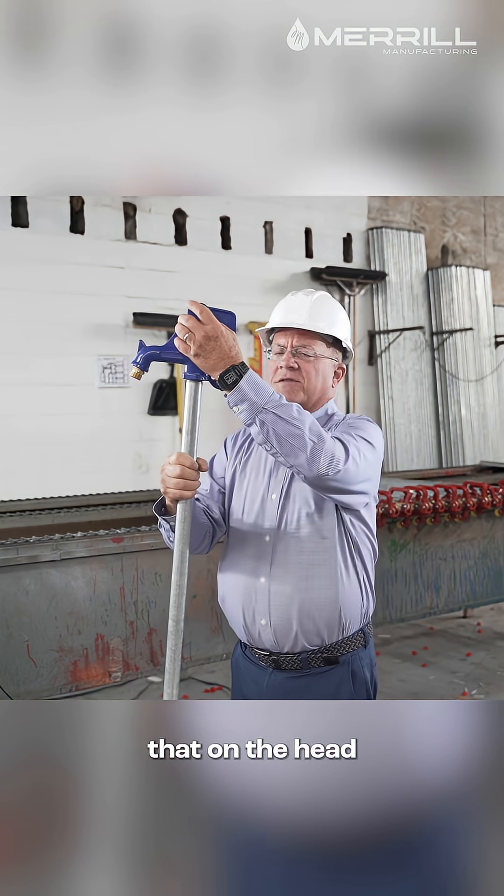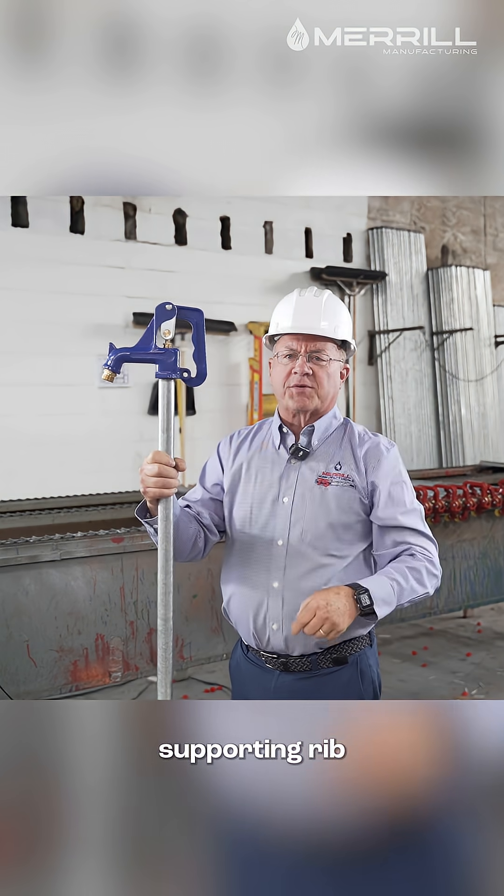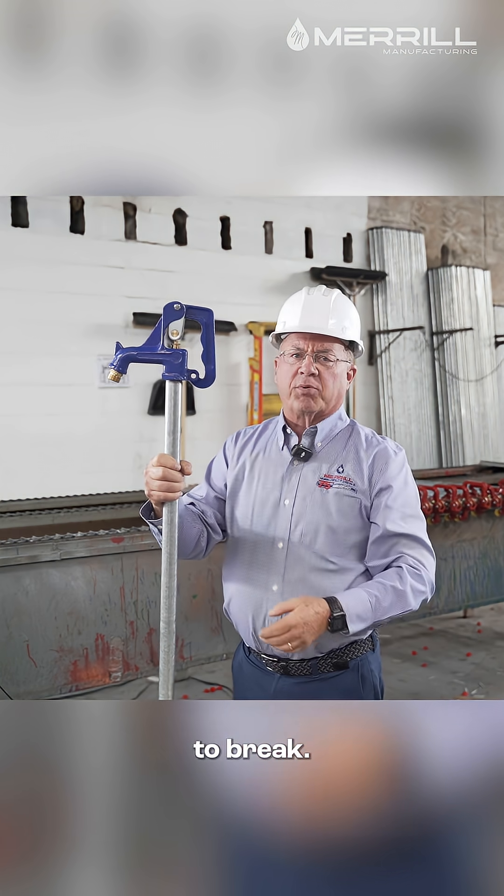First of all, you'll notice that on the head you have a weak point right here, because the supporting rib for the part of the hydrant is so thin that it's considerably easier to break.